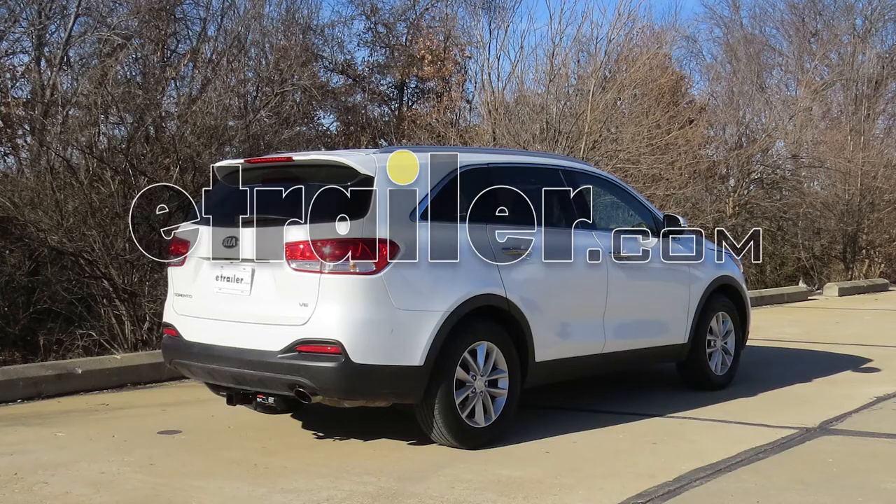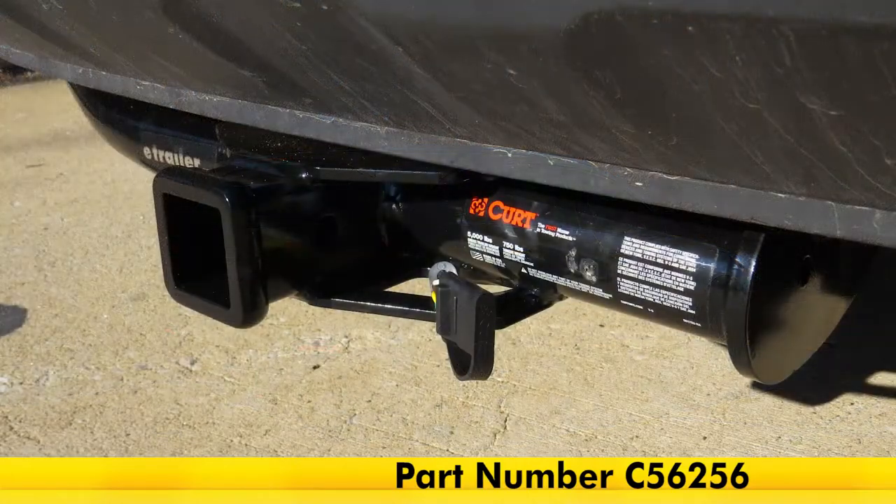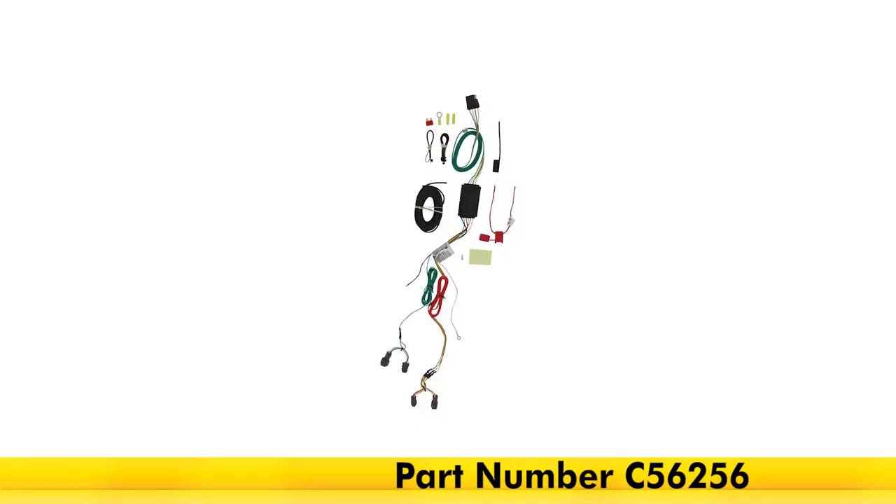Today in our 2016 Kia Sorento, we'll be installing the Curt T-Connector Vehicle Wiring Harness with 4-Pole Flat Trailer Connector, part number C56256.